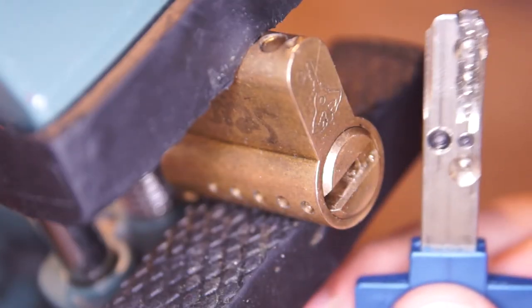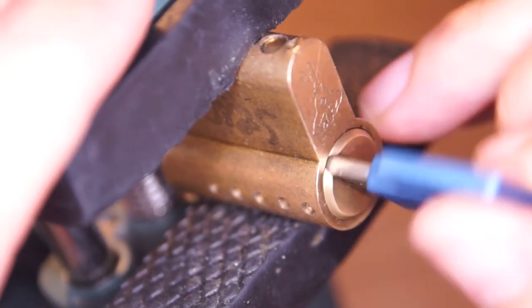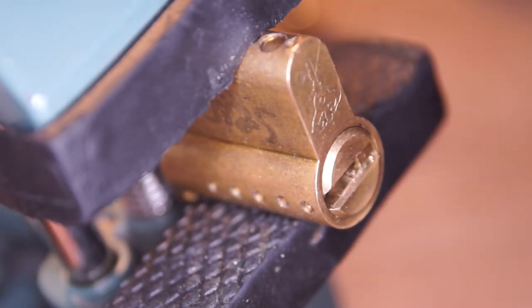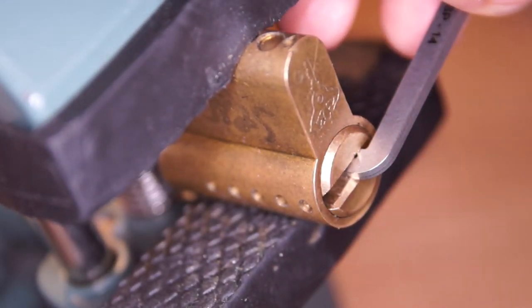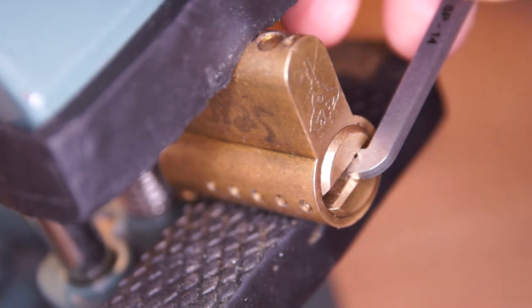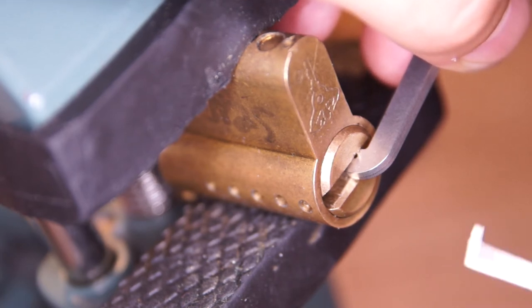First let's try out this nice key — and of course it's working. Then I'm going to use the SP14 and SP13 to apply counterclockwise tension. This combination allows a better fit and more tension control. For the pins I will use this simple Goso flat flag, starting with the outer pins and then after a hopefully nice false set, the inner pins. Medium up to high tension.